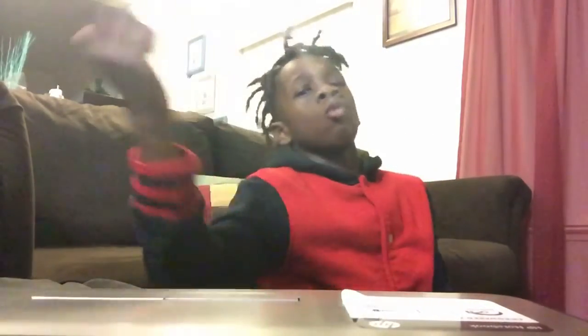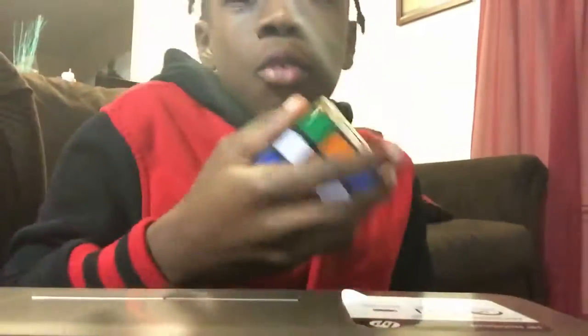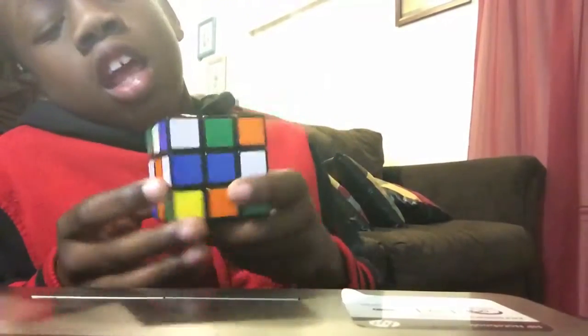So, hi guys, it's your boy Ryan Jr., back with another video again. And today, I'm going to be showing you guys my Rubik's cube that I got just today.